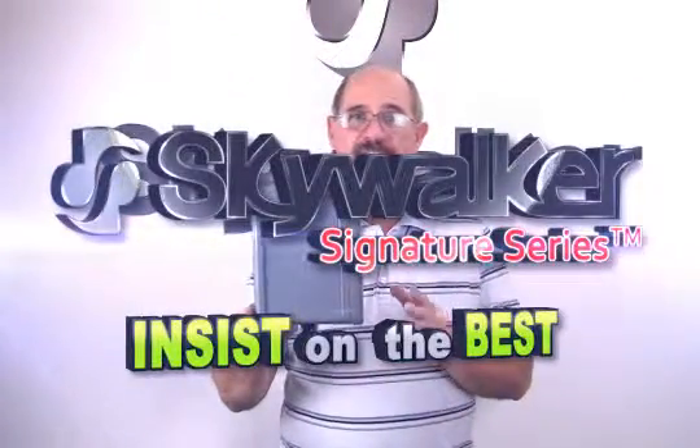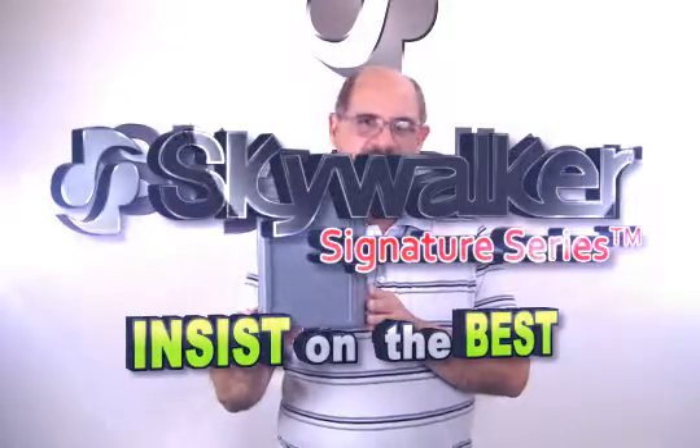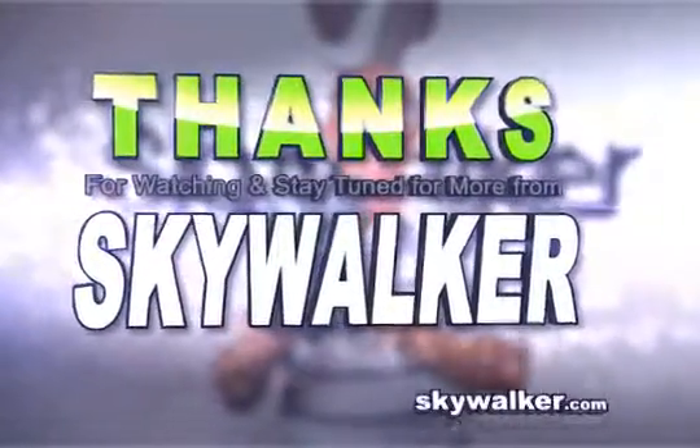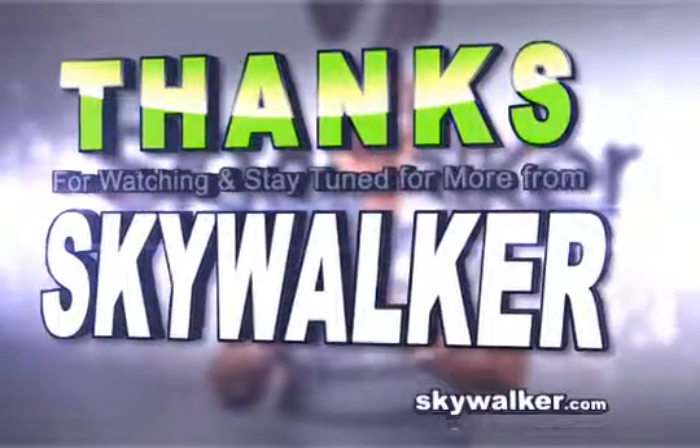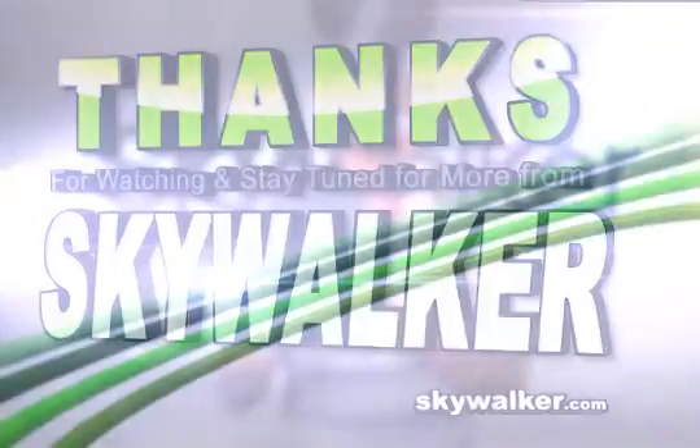With all these great features, the SkyWalker SKY32918 is the ideal solution for your next install. Questions or concerns? Contact me directly. Thanks for choosing SkyWalker for all your custom install needs.